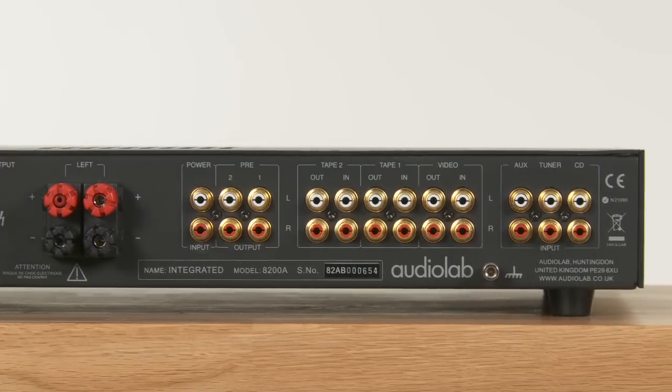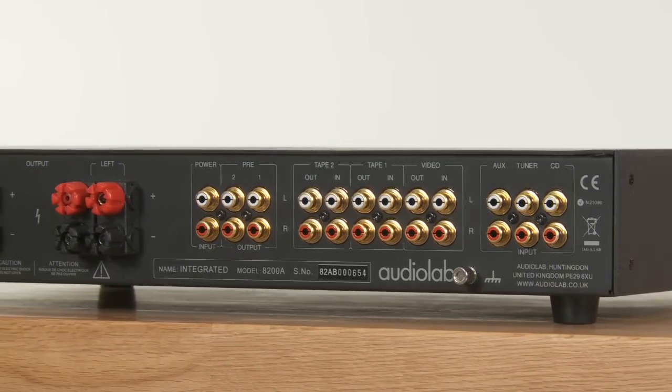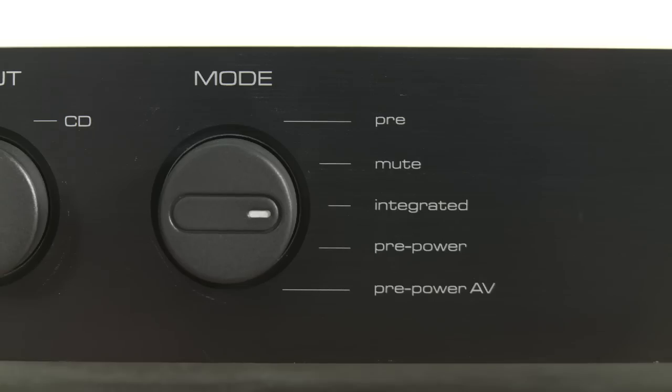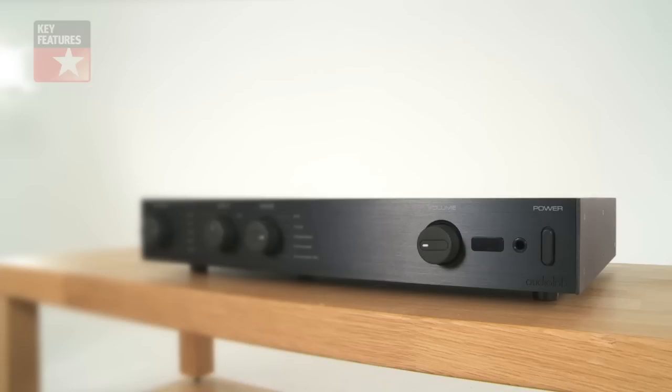The feature count is very good. There are more line level inputs and outputs than you'll need, a headphone output, plus, rather usefully, the option to split the internal pre and power sections and use them in just about any configuration you can think of.